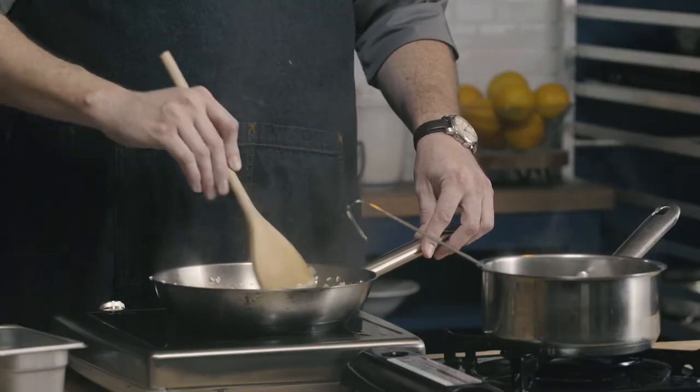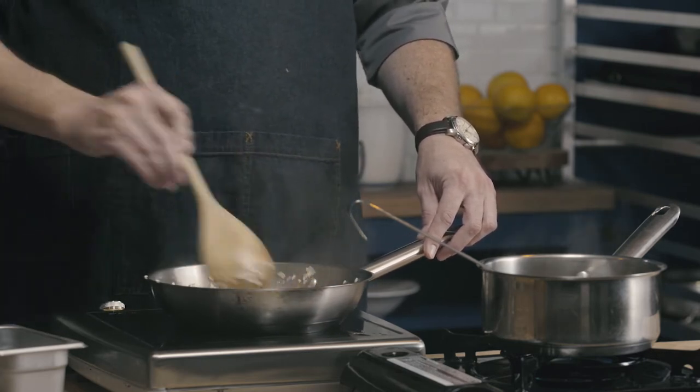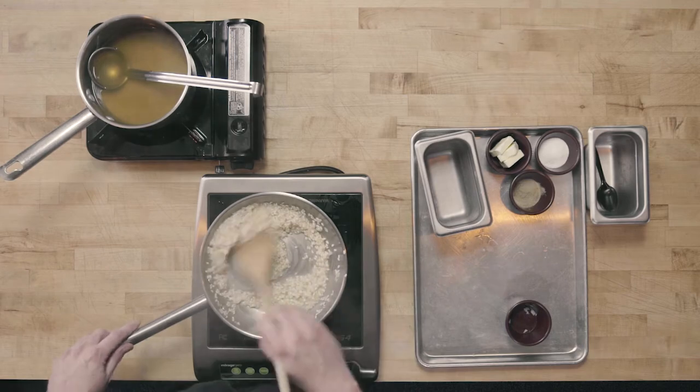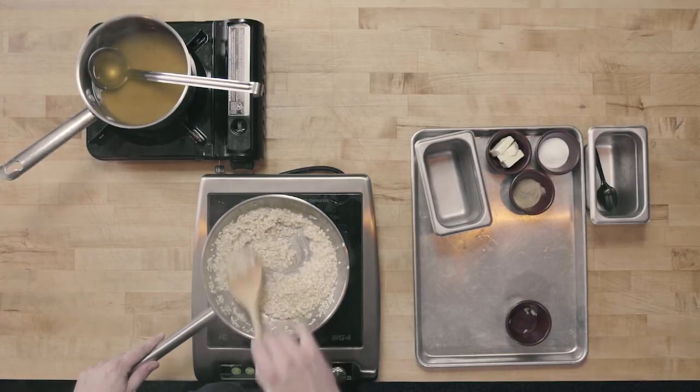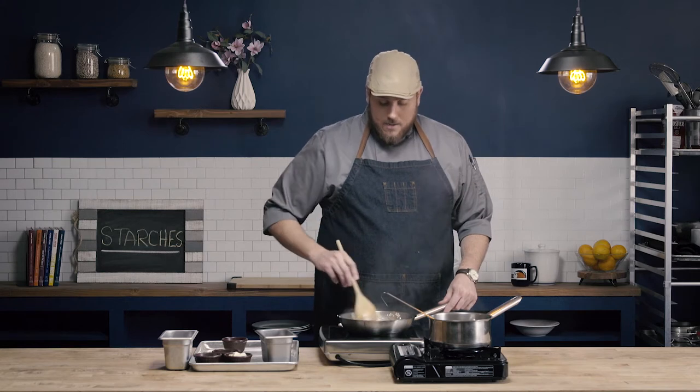I'm on about medium heat right now, and my chicken stock is hot. I have my chicken stock on a low flame just to keep it steaming. I'm going to keep adding small amounts of liquid into my rice and continue to constantly stir, doing that until my rice is at the tenderness that I want it to be.